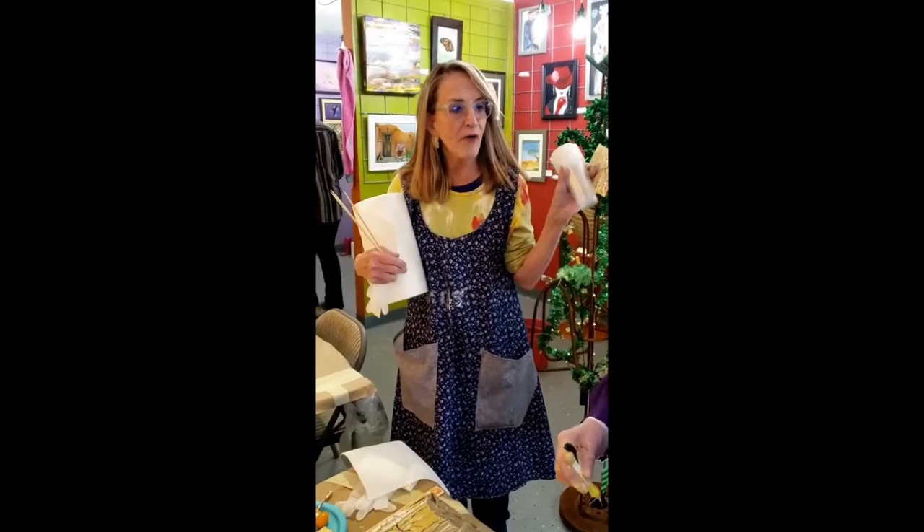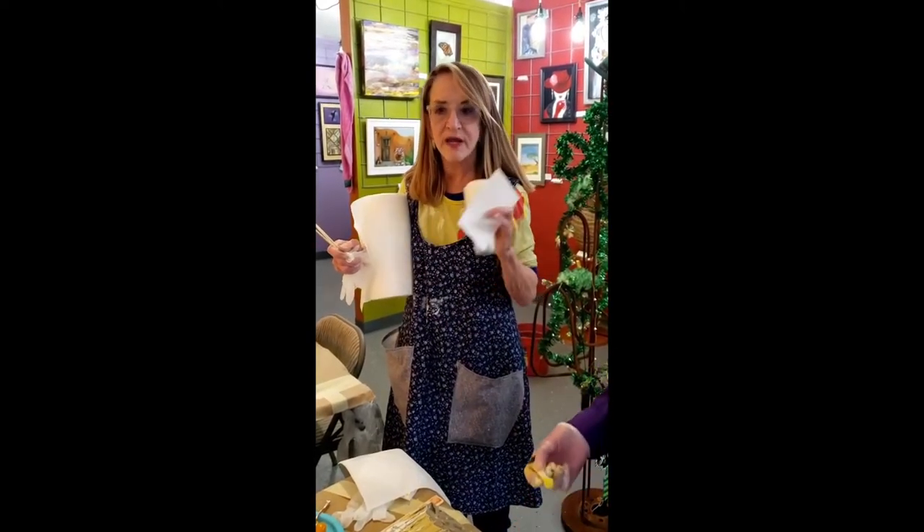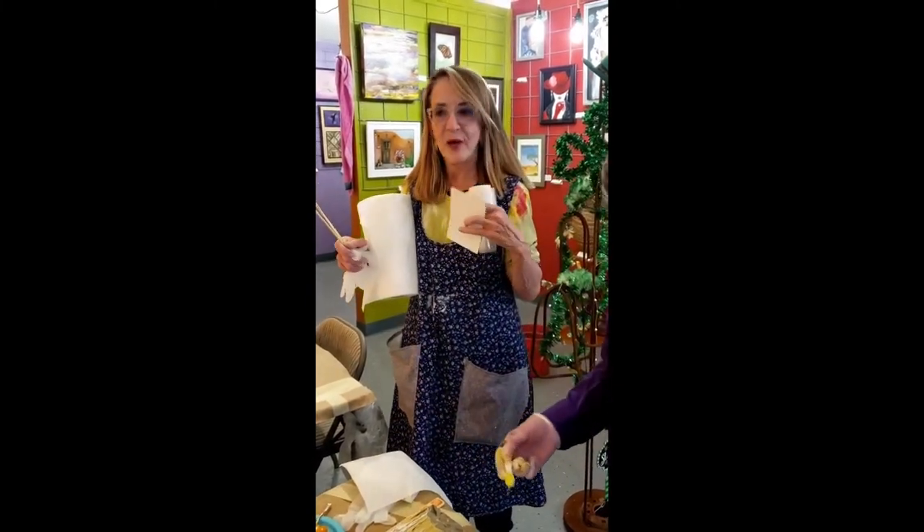Thank you all for coming once again. You can see all of my work on CochiseArtisans.com — come back again.